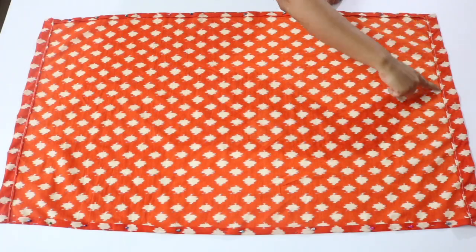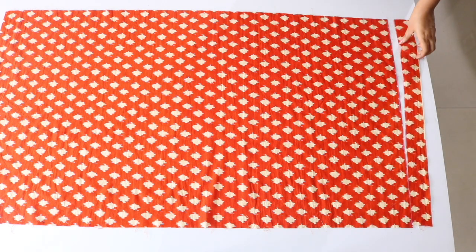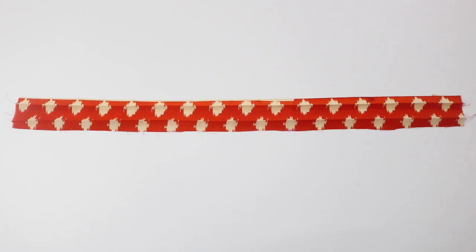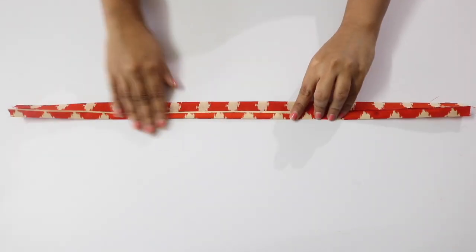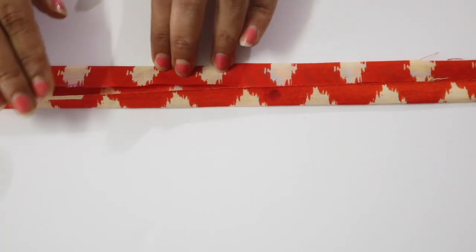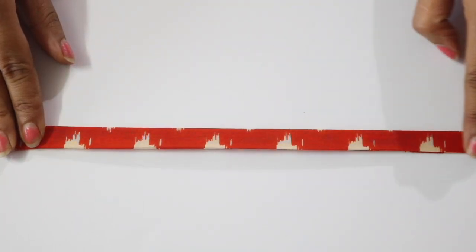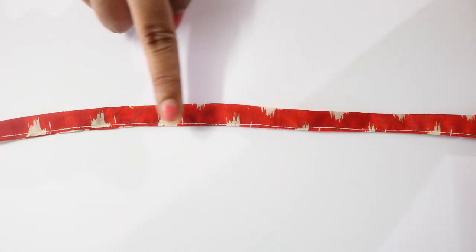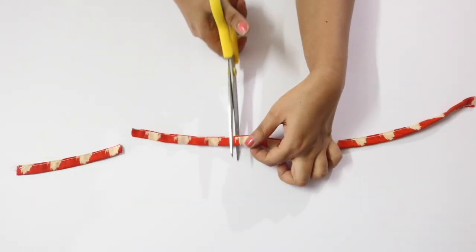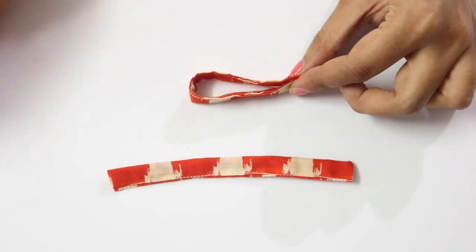Here I have stitched on both the short sides, with the stitch close to the edge as you can see. Now coming to the strip which we had cut from our fabric piece in the beginning — turn the strip around so that its wrong side is facing upwards, then fold its two long sides to bring them to the middle, and then fold it into half. Give a straight stitch over it. Our strip is ready — we will now cut two smaller strips from it, each about five inches long, and then make loops from both these strips.